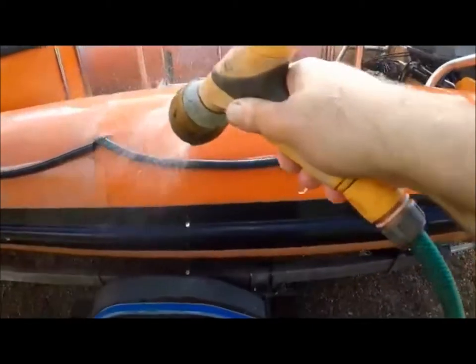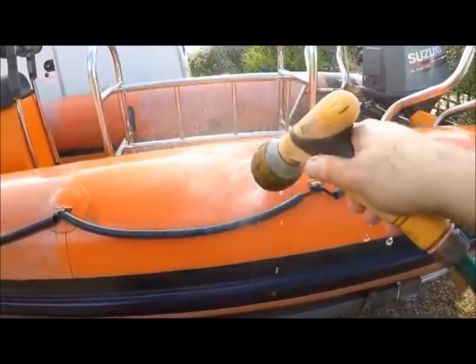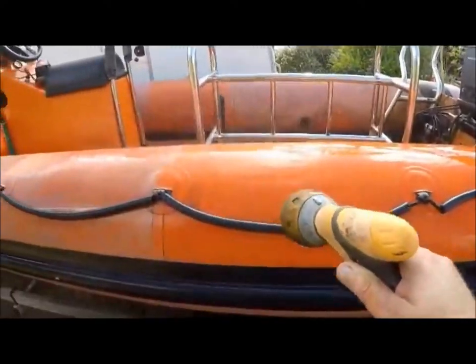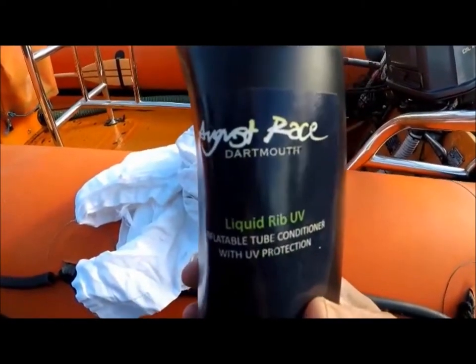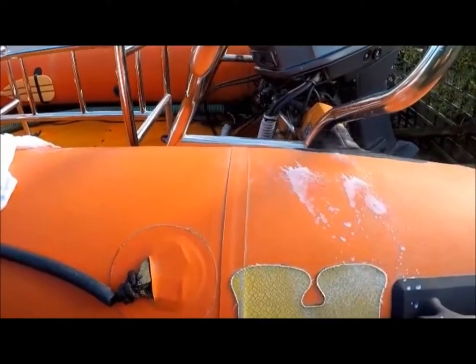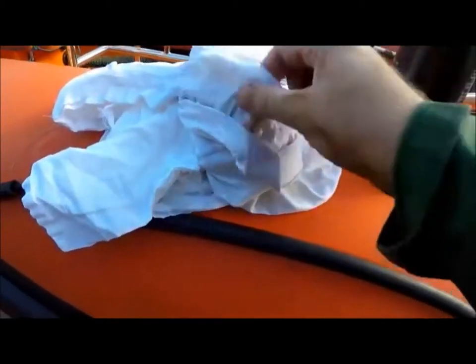And finally, a good dousing of fresh water. Now we're going to use the conditioner - it actually smells, looks, and feels just like hand conditioner or hair conditioner.